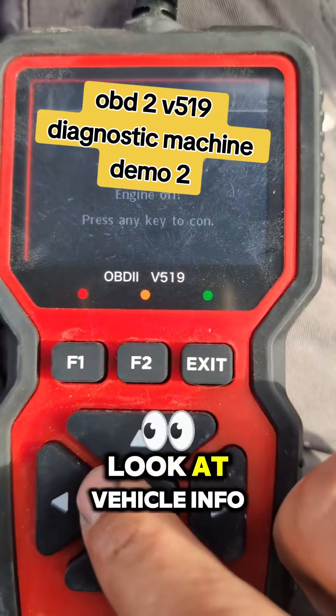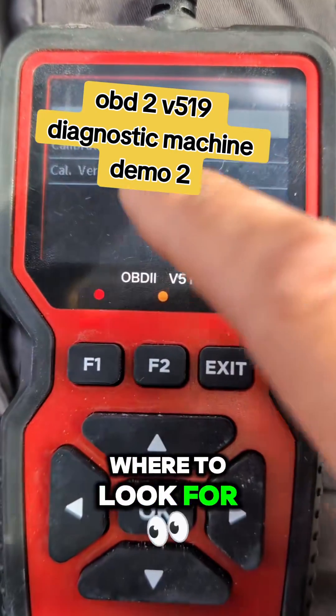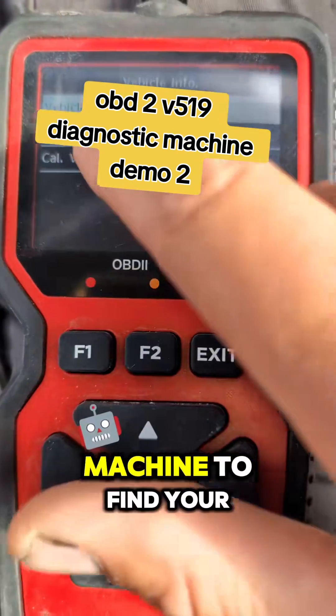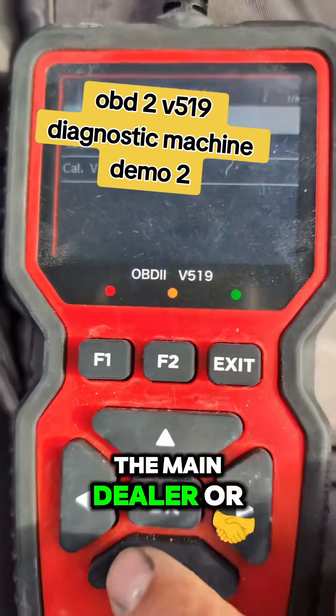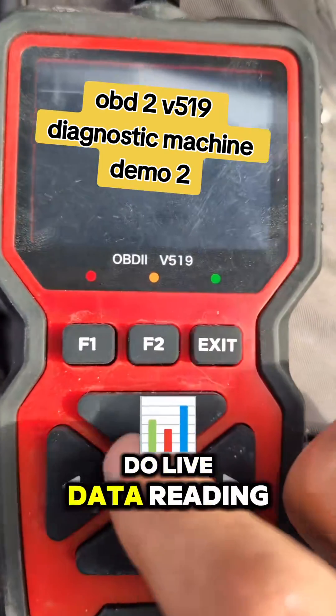There are some more advanced settings, but let's have a look at vehicle info. This will tell you the VIN number if you don't know where to look for it. If you need your VIN number you can use this machine to find it — that might be for the main dealer or something — and it can help you get paint codes and all sorts. Then you can do live data reading.